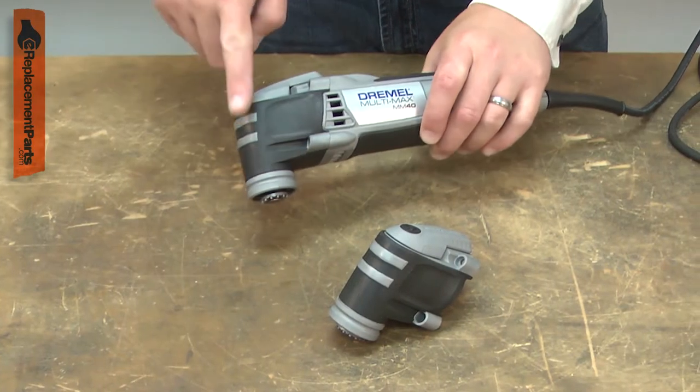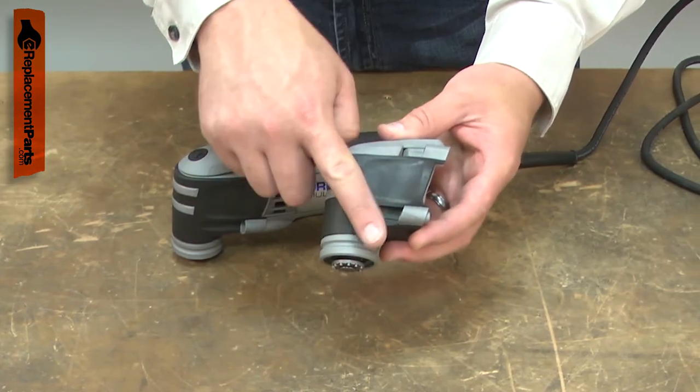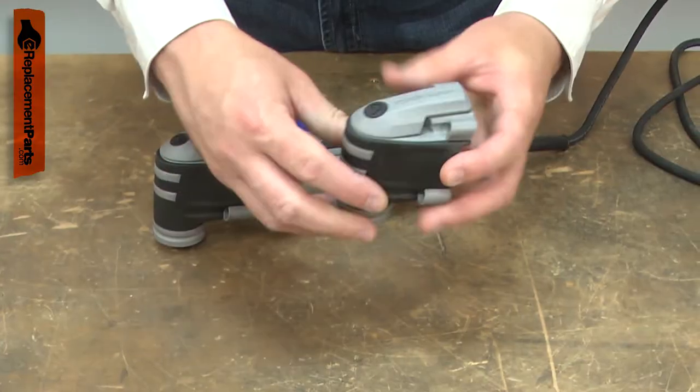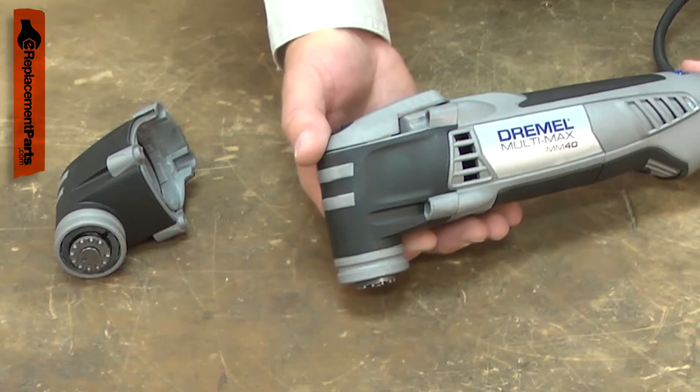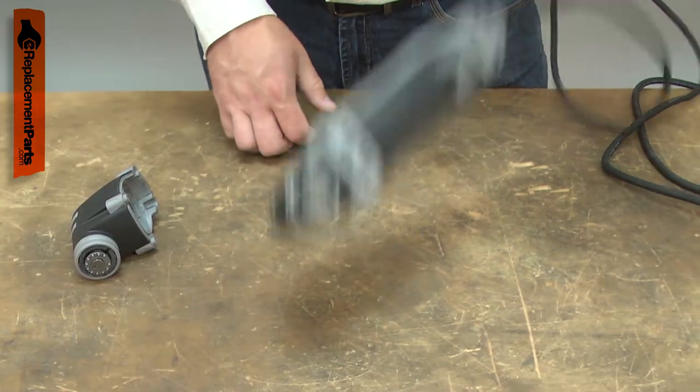The housing assembly is the nose piece of your Multimax tool. It consists of the housing, the oscillating shaft, and the blade clamp. While the shaft and blade clamp can wear with very heavy use, most problems with the housing assembly are the result of accidental damage, such as dropping the tool.